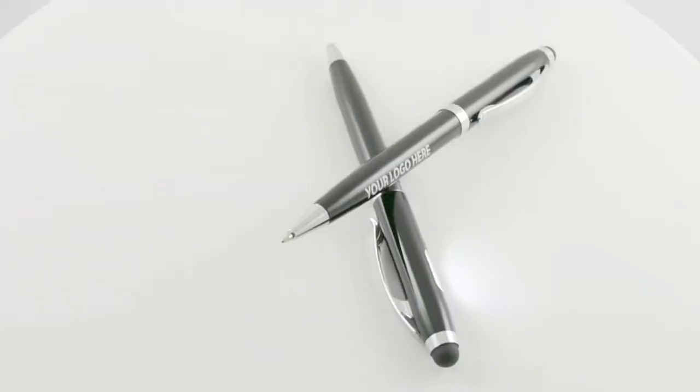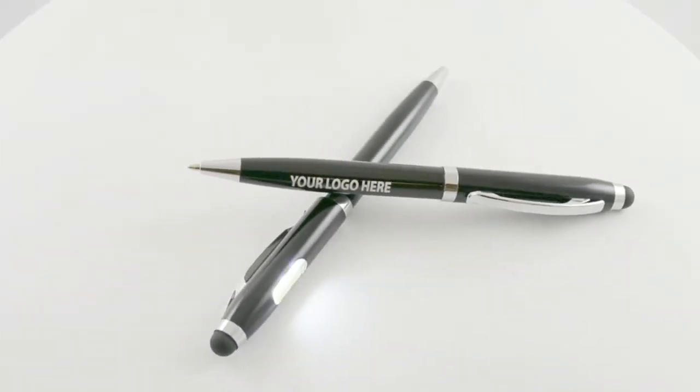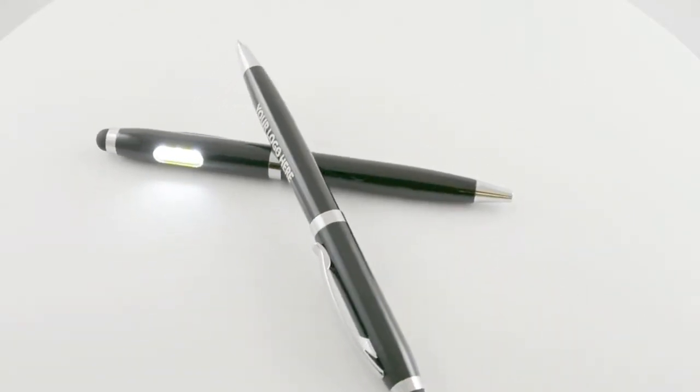Our metal stylus light pen combo is a quality crafted metal pen anodized in jet black with chrome accents and a stylish pocket clip. We laser engrave your business information right on the barrel in silver so it stands out nicely, and each pen is outfitted with a stylus tip that works great on touchscreen devices like smartphones and tablets.